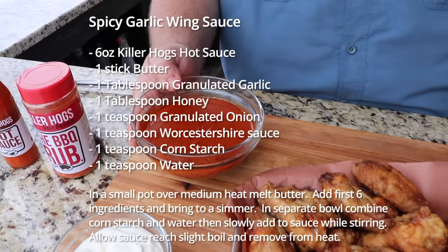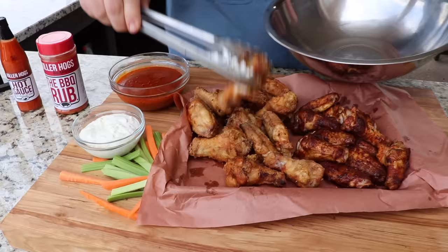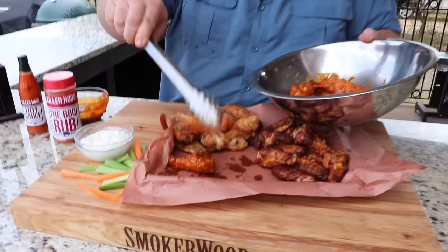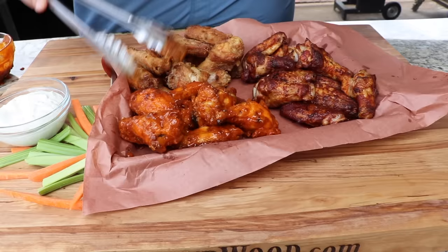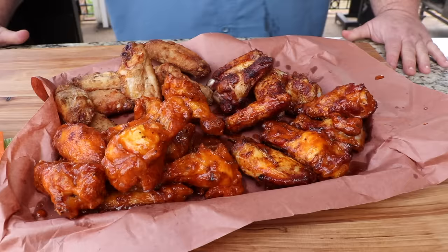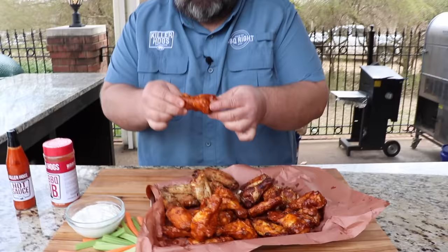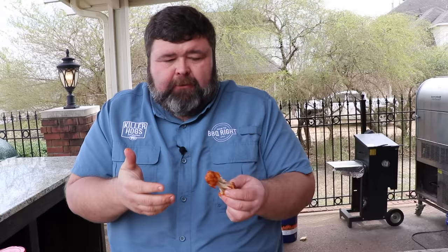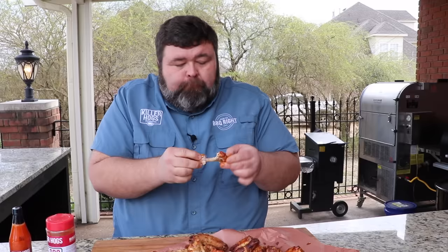Now I want to see what they're like tossed in a hot wing sauce. I mixed up a spicy garlic buffalo wing sauce — started with a bottle of my Killer Hogs hot sauce and some butter. I'll toss a few wings at a time and pour a little sauce over them. I want to see how that cornstarch crust stands up to the sauce. Trying the sauced cornstarch wing — it just kicked it up to a whole other level. You still get the crunch, plus tons of flavor: garlic, heat, buttery richness. It's like a fried hot wing but with grill flavor.